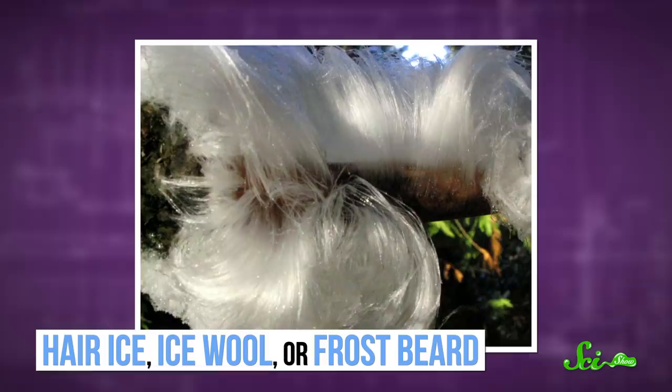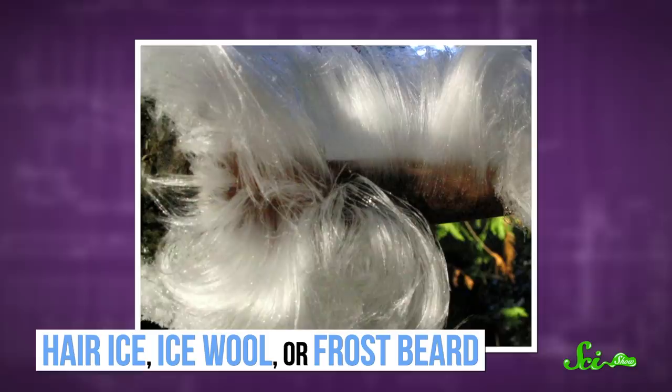Hair ice, ice wool, or frost beard is a strange form of ice comprised of strands that really are similar to human hairs in terms of size and shape. Each is about 20 microns in diameter and can grow up to 20 centimeters long — about shoulder length if it was coming from your scalp.